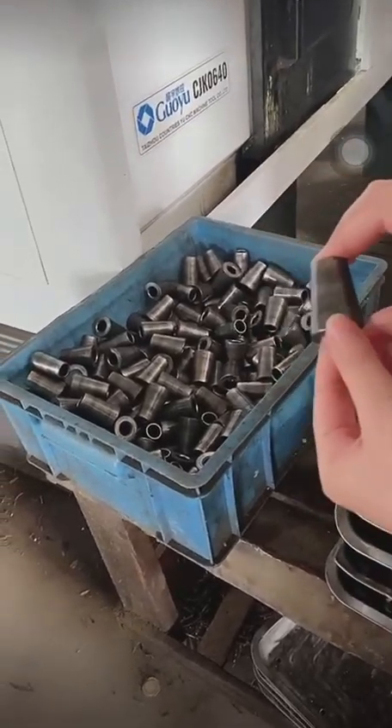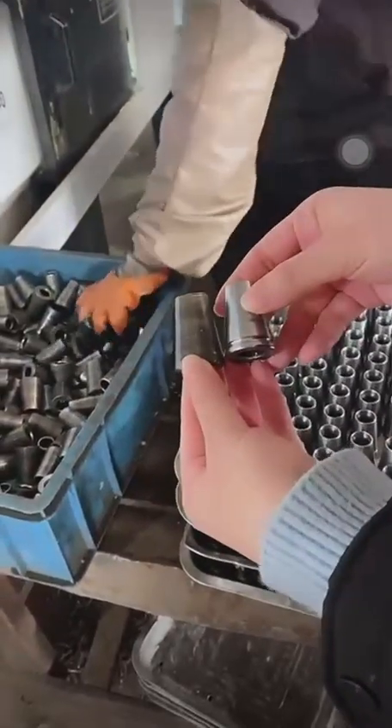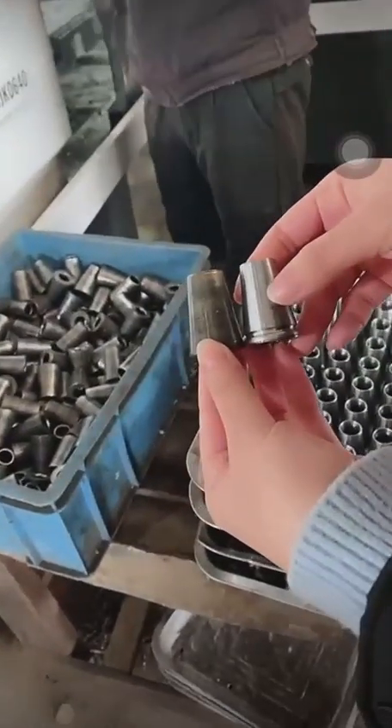It will look like this, and after this step it will look like this. The surface is very smooth and beautiful.